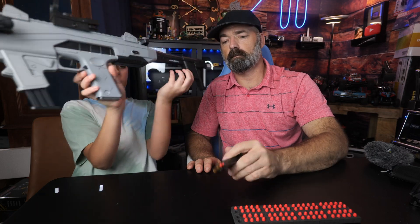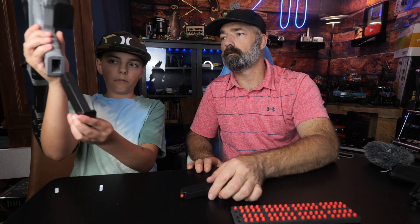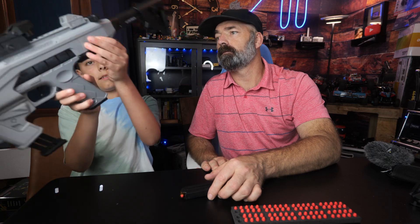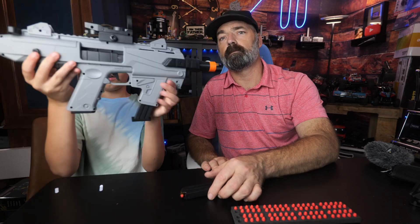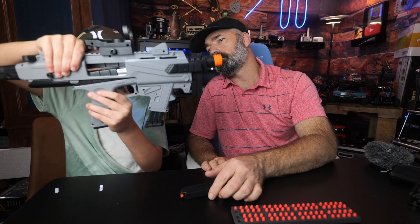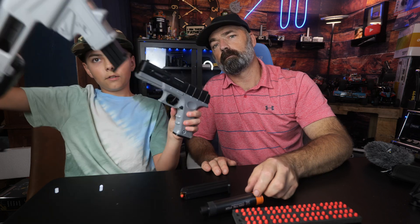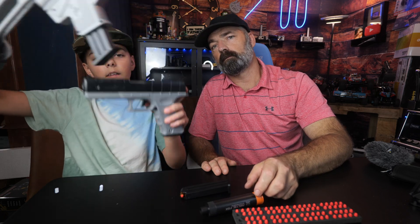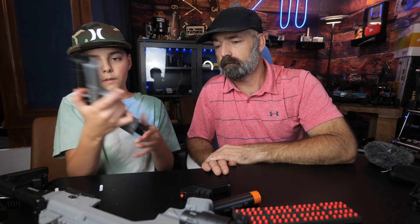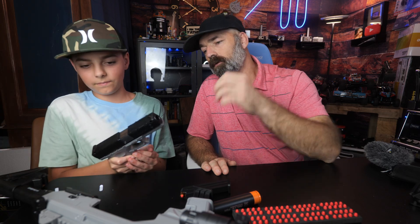You have a magazine that goes in here and then a magazine that drops out right here - three magazines total. The secret to this is this little button right here. You push it, this slides back, and you can pull out your pistol. So you have a rifle attachment and then you have your pistol.